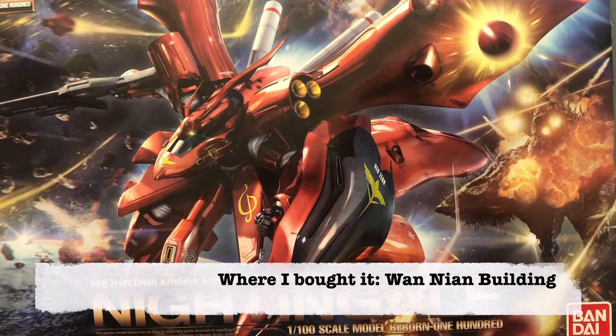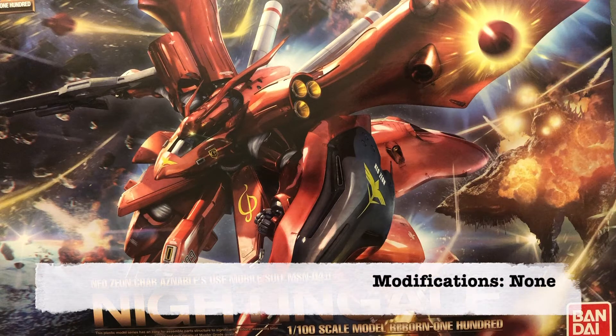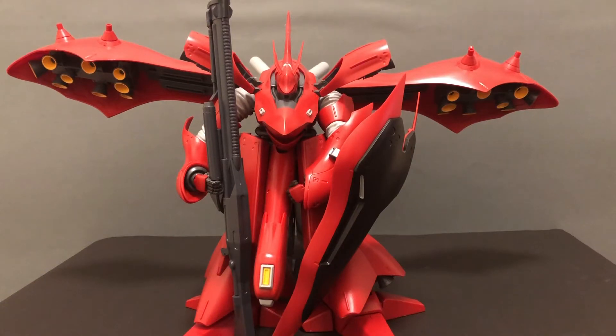I bought it on the fourth floor of a Gunpla shop in the Wan Nian building in downtown Taipei. It took me about three hours and 43 minutes to complete, and as of right now I have done no modifications, no stickers, and no panel lining at all to this kit.